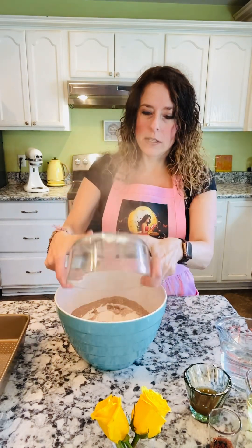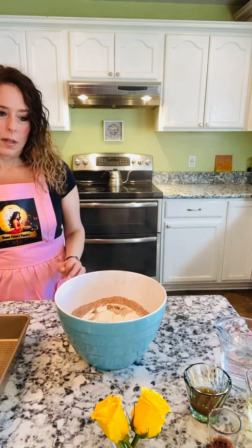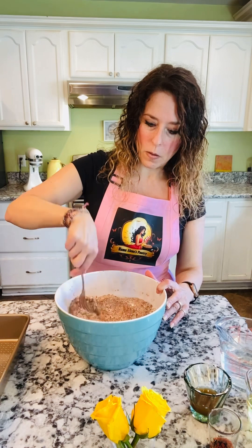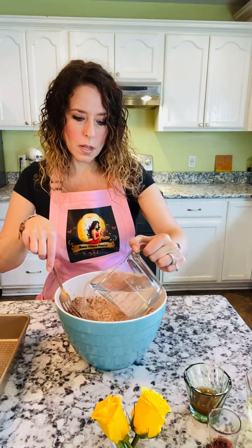You can just dump it all right into your bowl. I usually take all of my mix and kind of make a little hole in the middle, and then you can add your cold water.